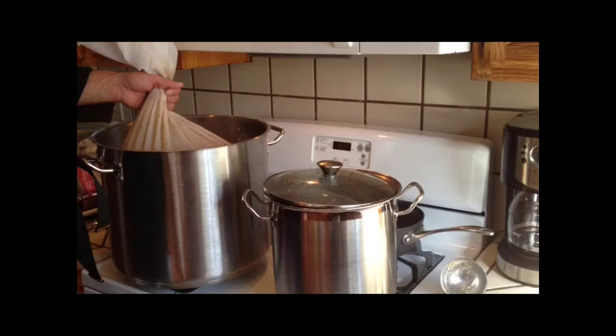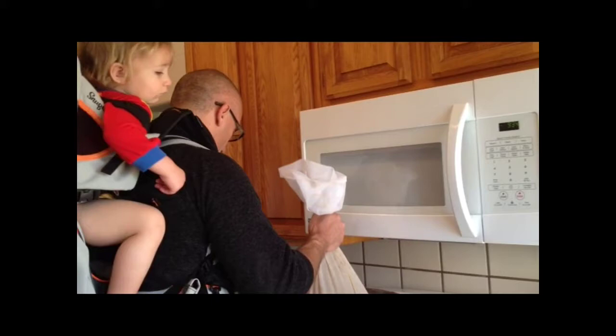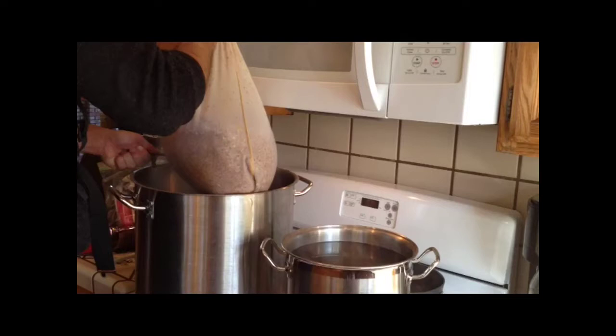Today I'm going to show you how you could do a sparge by having a second pot with about two and a half to three gallons of water heated to about 170 degrees. You just want to get your sparge water to 10 degrees over your mash water, or your strike water.